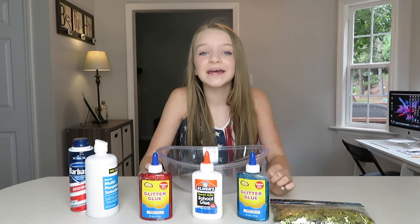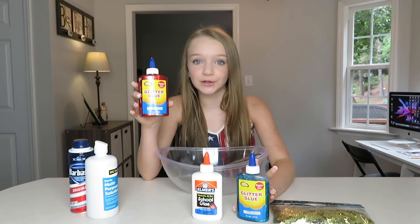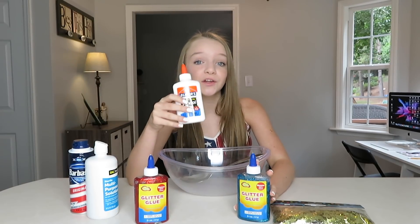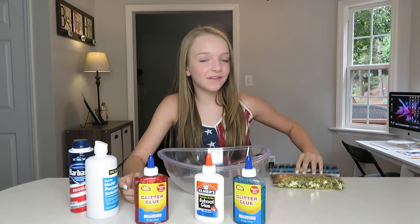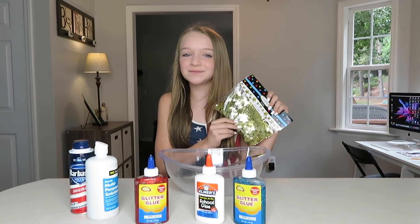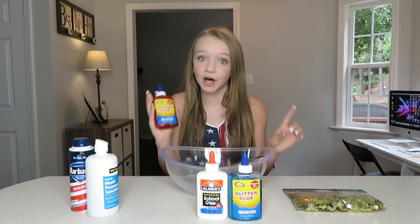I'm going to be making 3 different batches of fluffy slime: some red glitter glue, some regular white Elmer's, and then some blue glitter glue, and then some gold stars to go in it. If you guys didn't know, you can get this glitter glue at the dollar store for only a dollar.